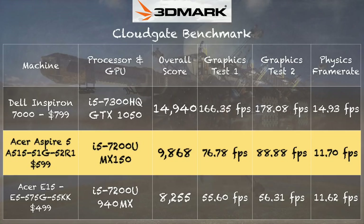Now let's look at gaming performance with the MX150. Starting with the 3DMark CloudGate benchmark, we got a score of 9,868 with this machine. Comparing to the Acer E15 with the 940MX — same i5-7200U processor — there's a pretty sizable bump in graphics performance from one generation to the next. The physics scores are identical since both use the same CPU, showing a straight apples-to-apples comparison of significant graphical gains.